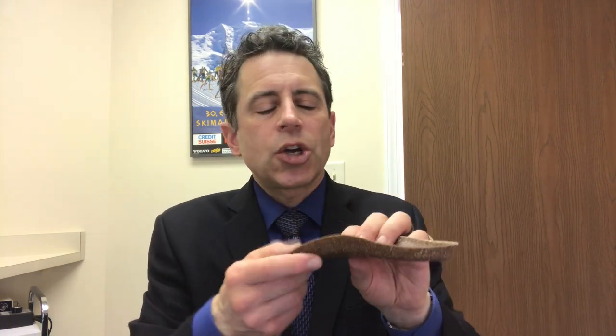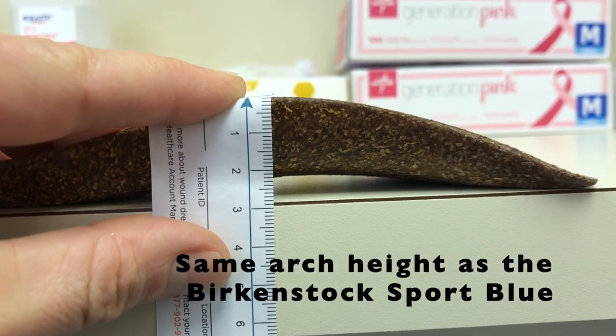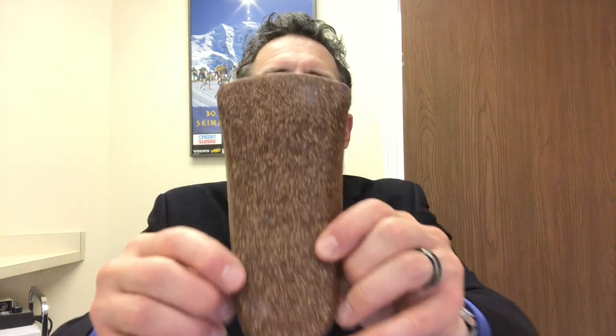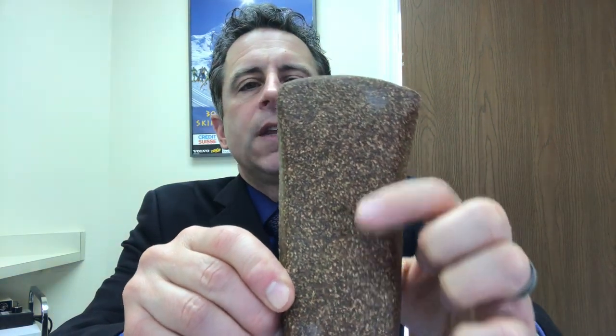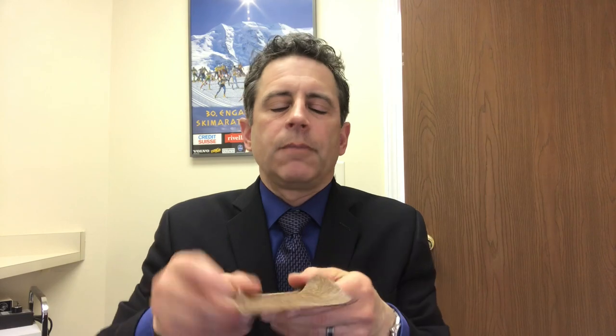It has the same height arch — it's 20 millimeters high, and I'm measuring the cork height here, not the height from the top of the cork to the floor. It has the same deep heel cup, which is nice, and that helps to prevent your foot from everting. One slight change from this insert versus the Birko Sport Blue shell length insert is it does not have that special design on the bottom of the cork arch support, which I was guessing helps prevent that insert from everting and helps provide more arch support.